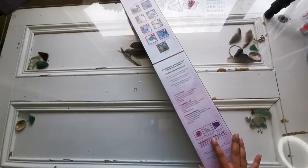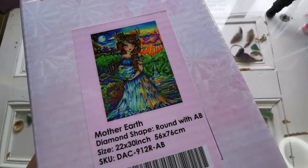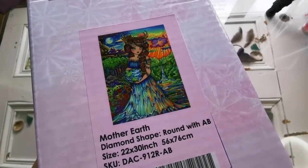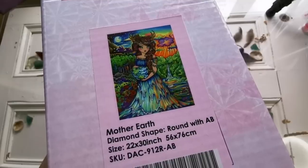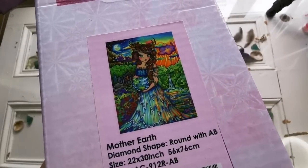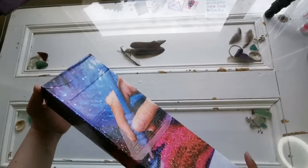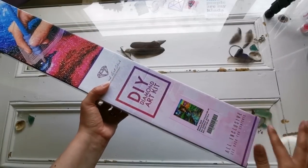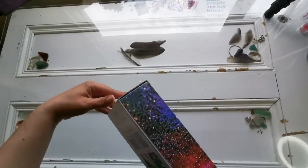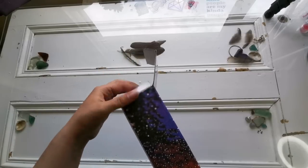This one is going to be pretty popular. It is Mother Earth, which is a round with aurora borealis — look how colorful she is! 56 by 76 centimeters, she is much bigger than I anticipated. Still the old box but that's okay — I know they're bringing the new ones in and I'm so here for it. Let's get into this box and see what we've got.